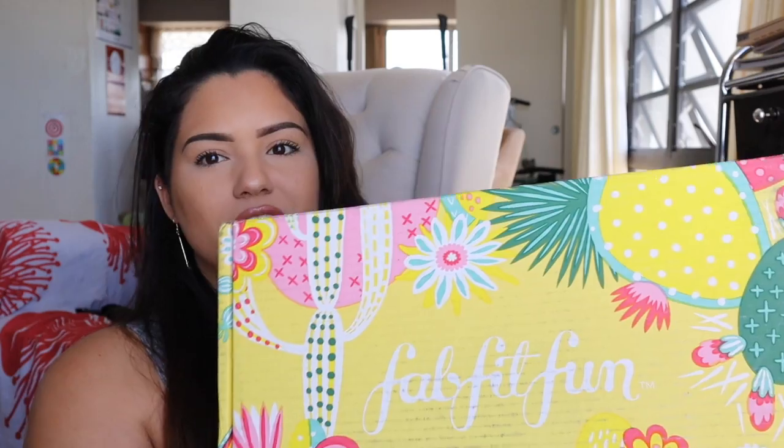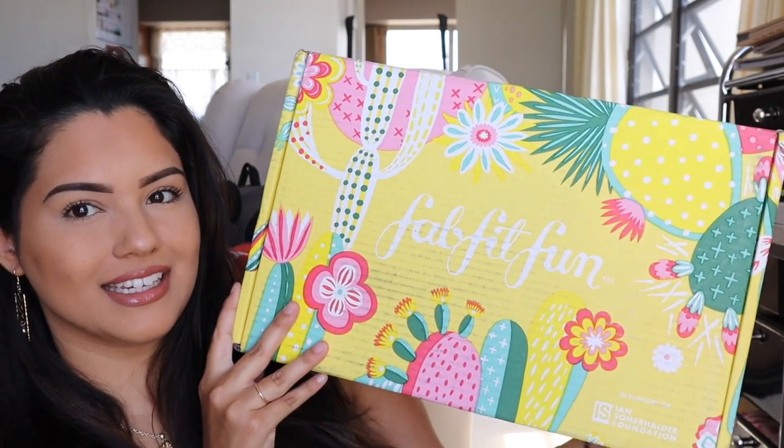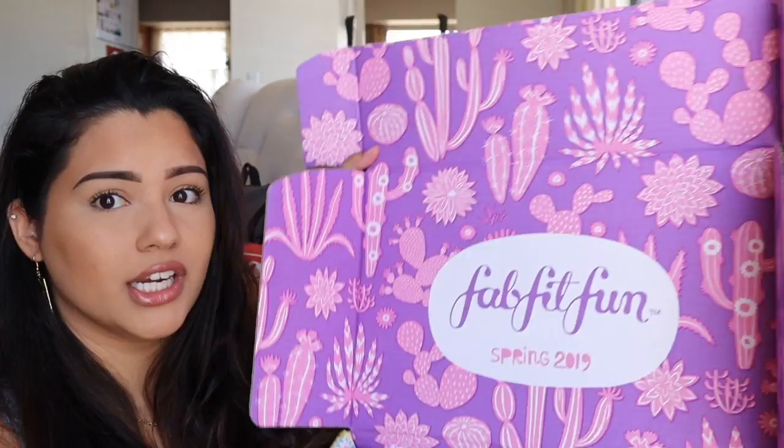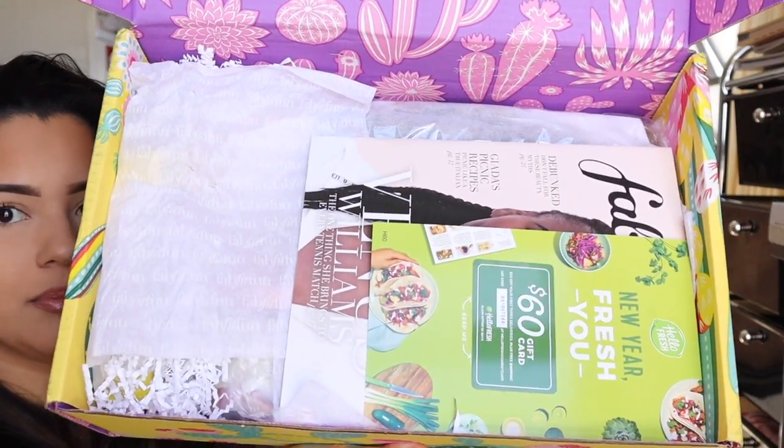If you're interested in seeing what I got in my spring FabFitFun box, keep on watching. I literally just got this in the mail today. This is what it looks like — it's very bright, it has some flowers, some cacti on here. It looks very springy and summery. I like it. And yes, I was right — it is spring 2019 as it says right there. I love this.